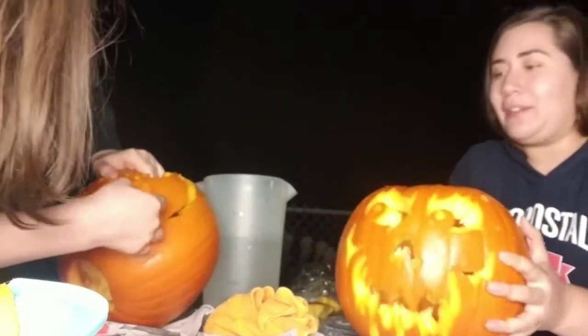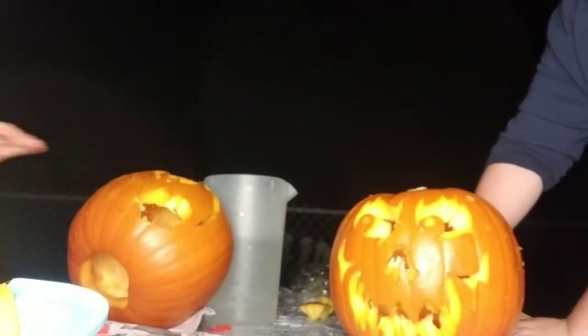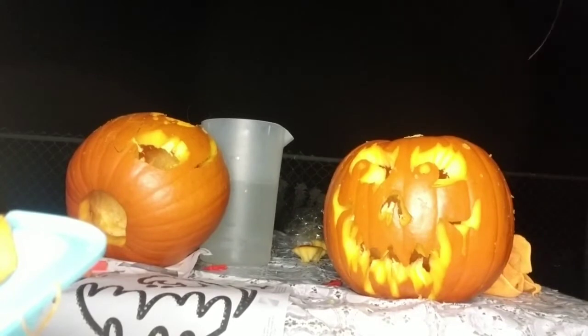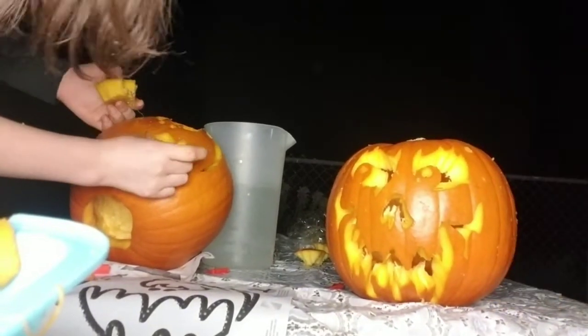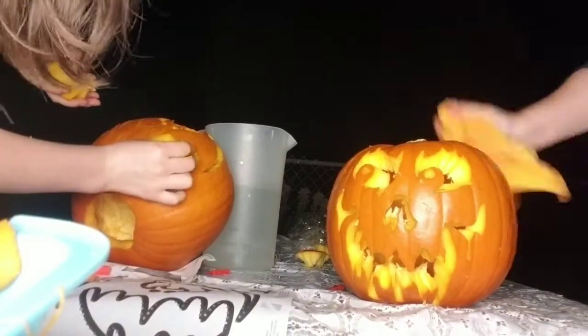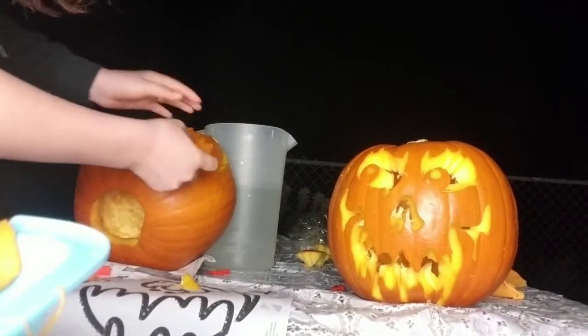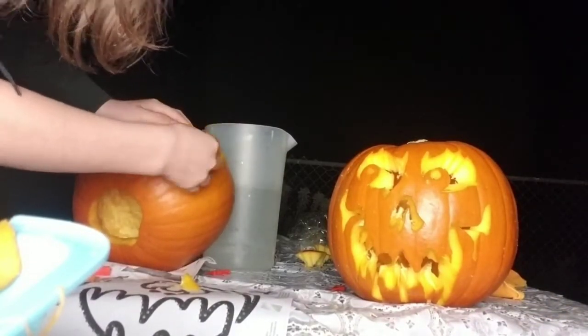Alright guys, this is actually my end result. I'm not going to do anything else to it. I cut this piece and it was stuck in here. Let me put the camera a little lower so you guys can see exactly how it looks. There you go — focus now. This is mine. I'm going to put the little light inside, and we'll turn off this light so you guys can see. We got little lights for this — let me see how this works.